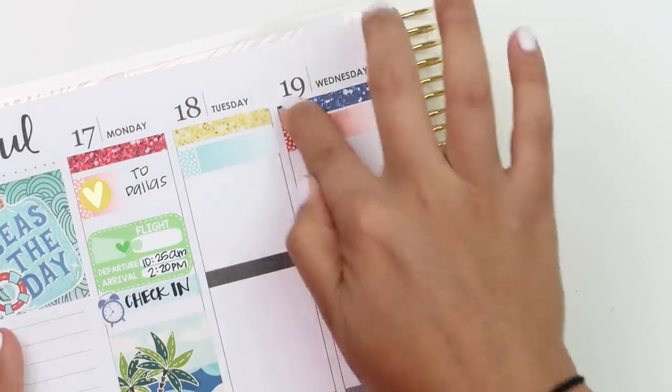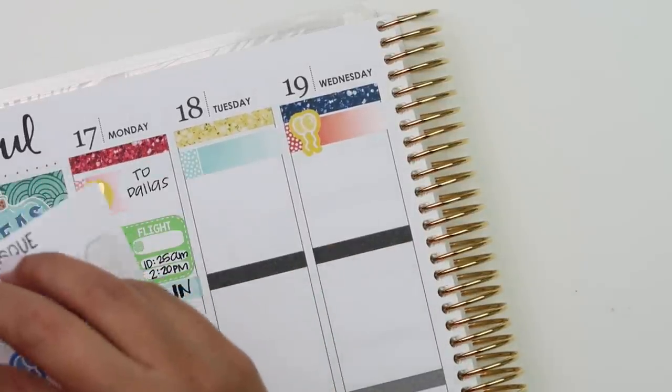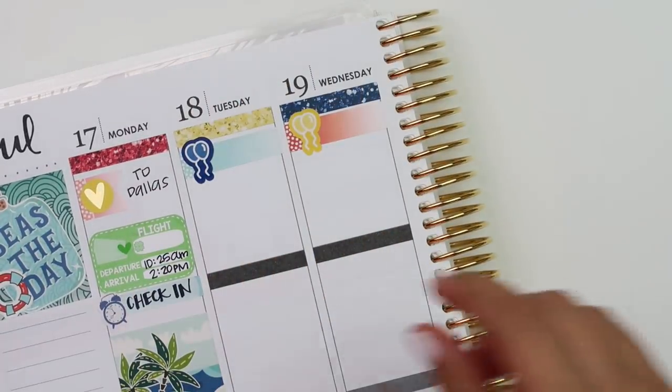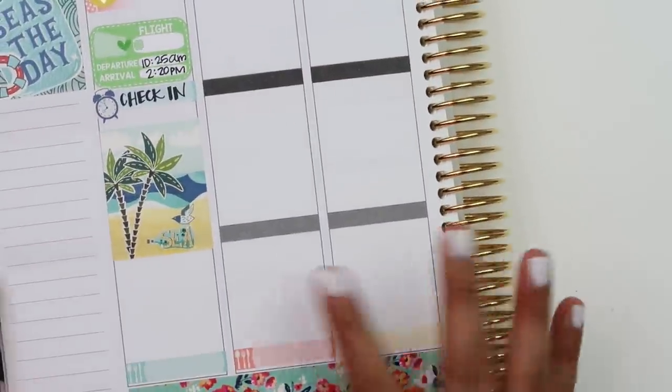Going to put balloons there and balloons on Wednesday as well. Might do the navy balloons there too. So there are my birthdays and then the rest is going to be blank.